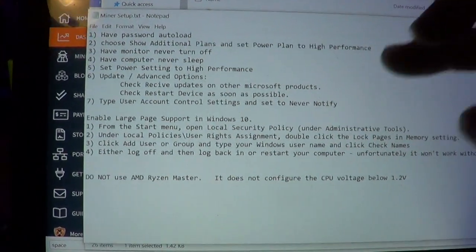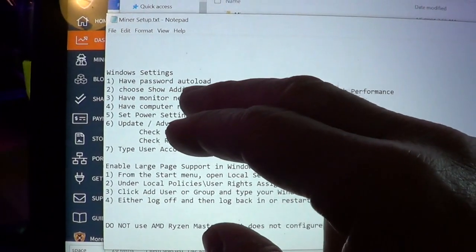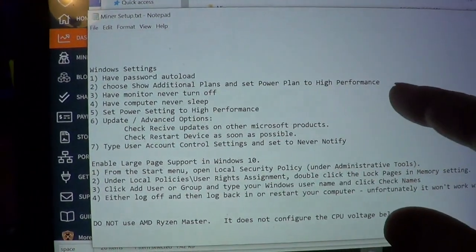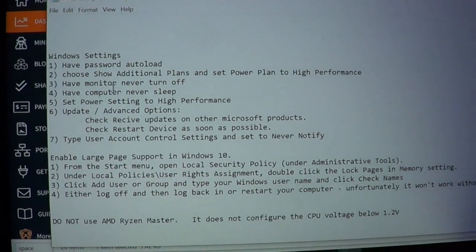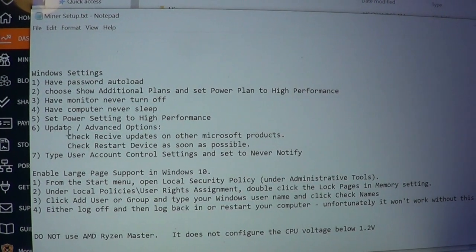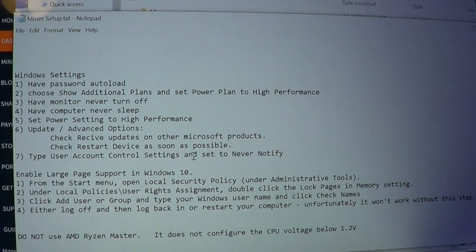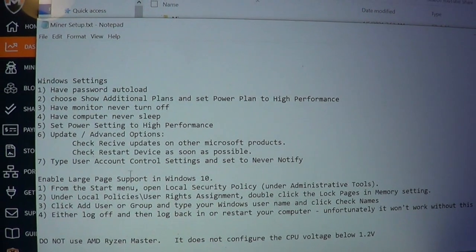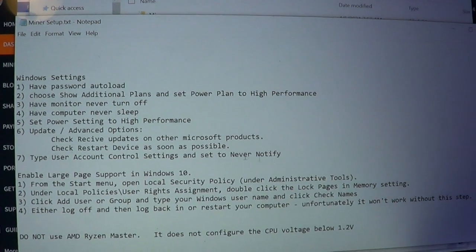Here are the Windows settings. There are a few things you want to do: set up password auto-login (you can find YouTube videos on that), make sure your power plan is set to High Performance, set the monitor to never turn off, and set the computer to never sleep. You want Windows Update to automatically restart.